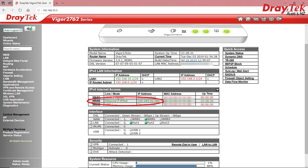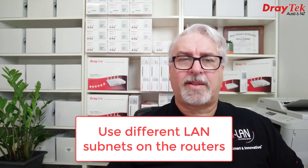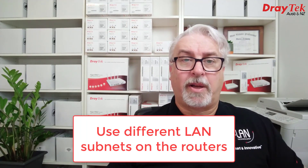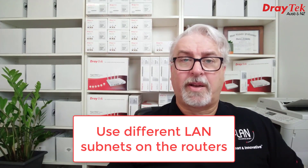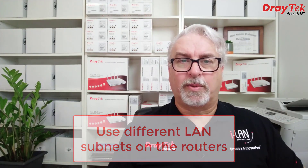If you're not online, it could be that your ISP requires a VLAN tag — I'll come back to that shortly. One thing we'll also need to do is change the LAN subnet of the Draytek so it doesn't match the ISP router's LAN subnet. Technically you could do this on either router, but I had issues getting the routers to see each other when I did that on my ISP's router, so I recommend changing things on the ISP router as little as possible.